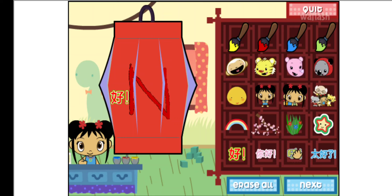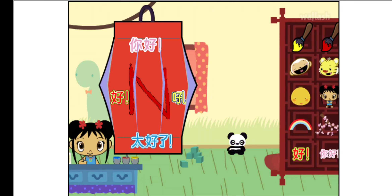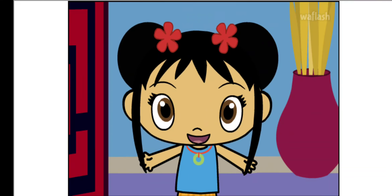I love writing in Chinese. Wow! I love writing in Chinese. Wow!